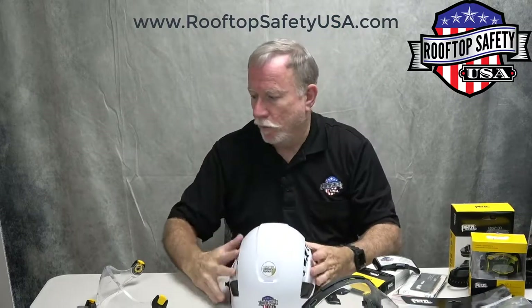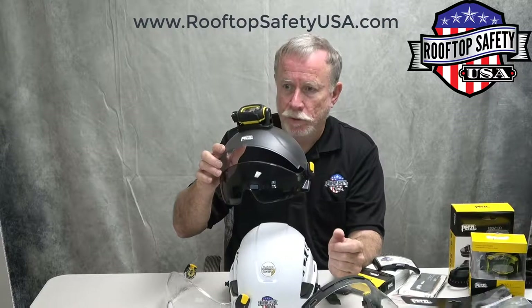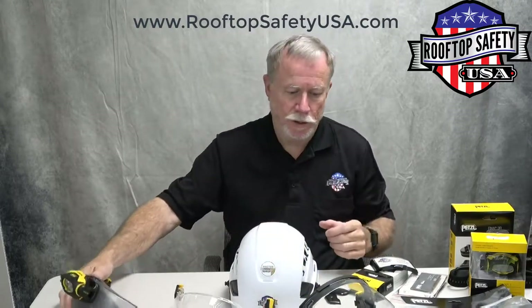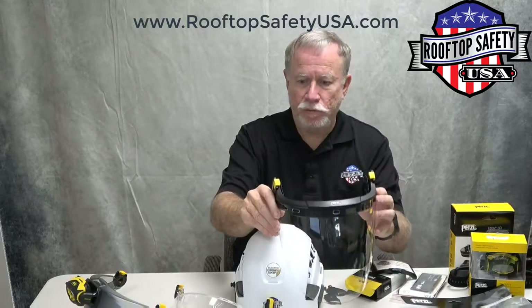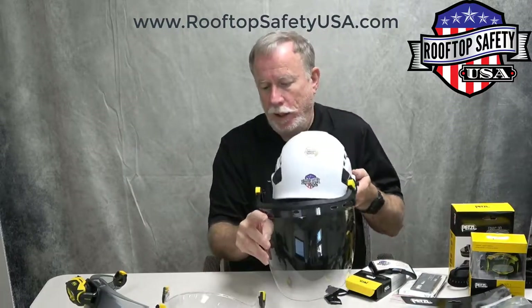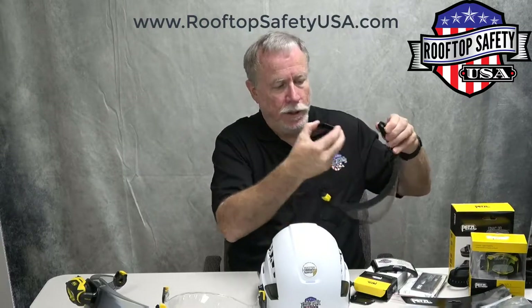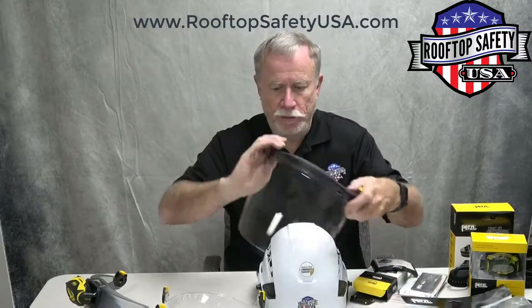They also make the visor shadow, which is a dark version of it, so you have a clear visor or visor shadow. And then there is also the Vison, which is a full face protector. That mounts on the helmet and gives you full face protection, and it will flip up. Here are the Easy Clip pieces that come with every Easy Clip accessory.